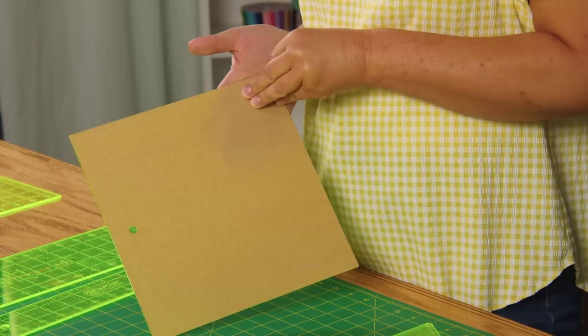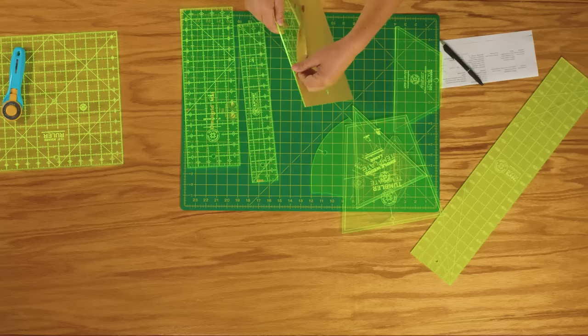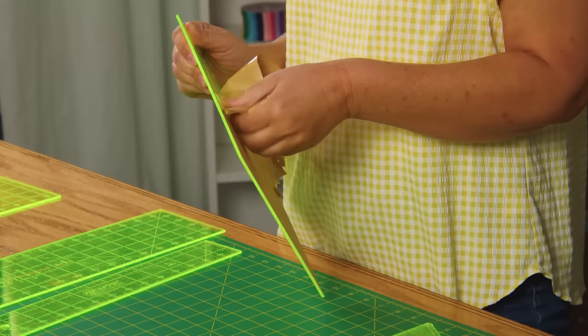I'm going to demo it really quick here. Sometimes it's a little fiddly — you might want to score the edge — but it should just peel right off. Then you'll be able to look through the top of your ruler and see all of the markings right side up, looking clear and beautiful as they should be.